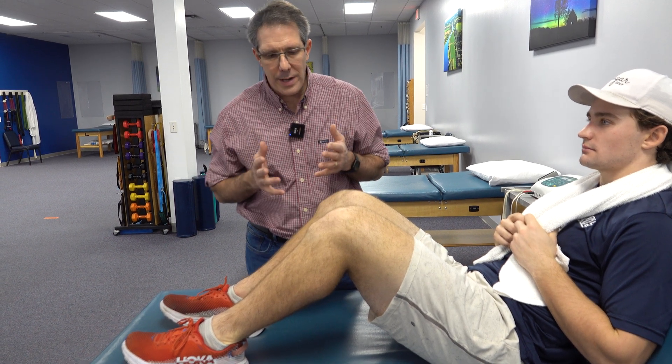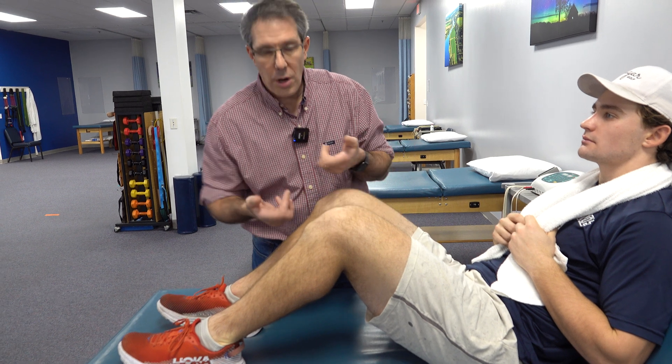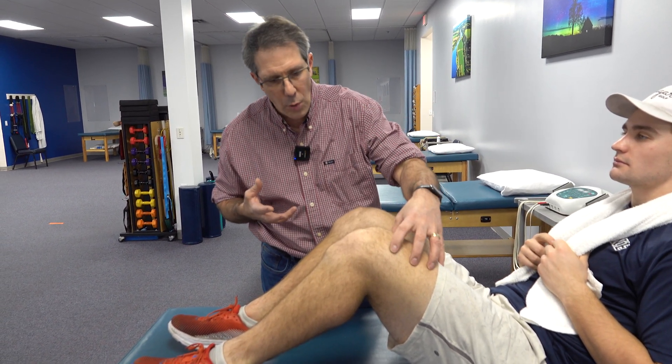Hey everyone, this is Paul from OrthoEvalPal. Today I want to show you somebody who has Osgood-Schlatter's disease, talk about what it is and how we manage it. They're very difficult to treat because couch potatoes don't get Osgood-Schlatter's disease — it's people who are very, very active and utilize their quads a lot.